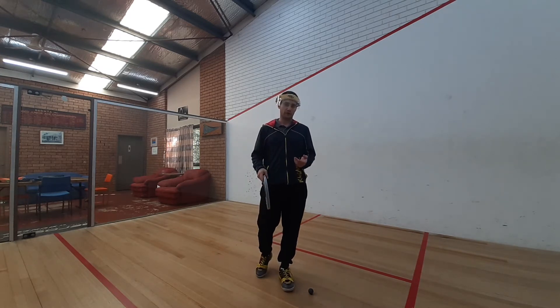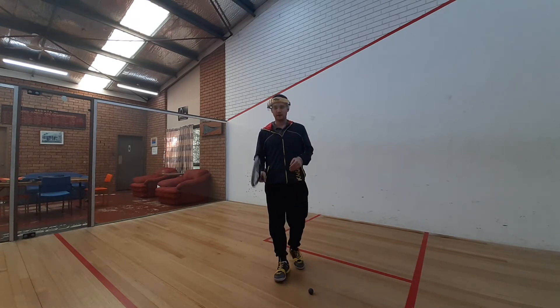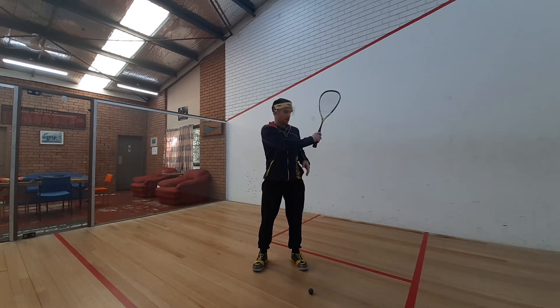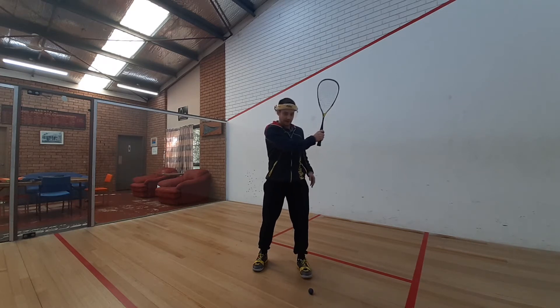So what do I mean by swing zone? A swing is broken down into four steps. The first step is raising your racket up to become shoulder height, so your wrist is in line with your shoulder — that's the back swing. Then we've got the forward swing, which is between there and in line with basically your back foot.